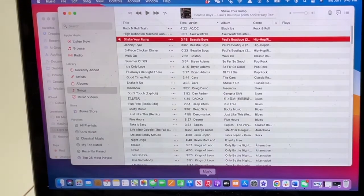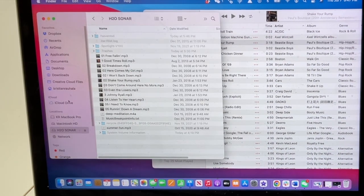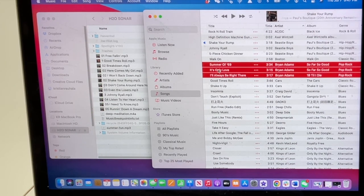Now, locate the music files you have on your computer and drag and drop them to your H2O Sonar memory. You can also highlight and copy and paste the files too. Give it a few minutes as the computer will copy the music to the memory.